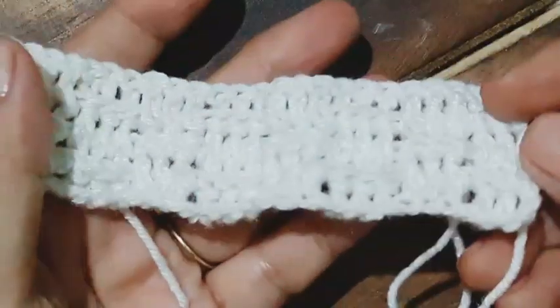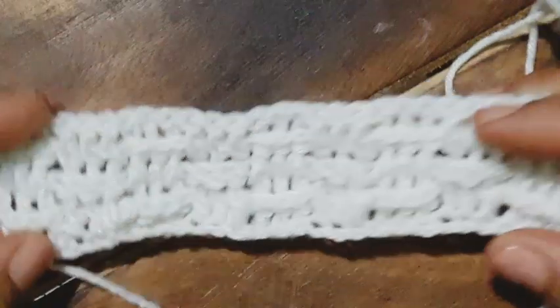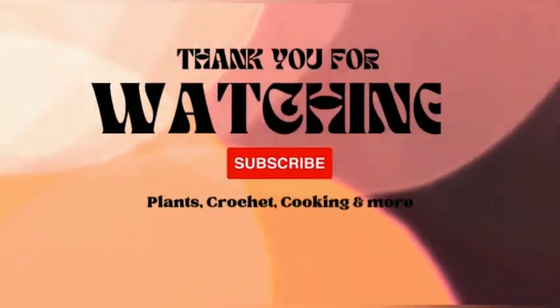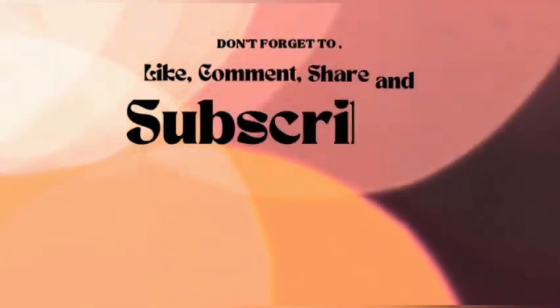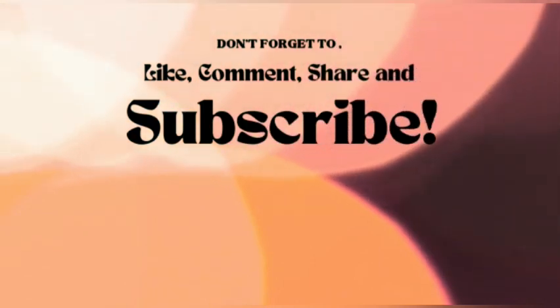I hope you all will use this particular pattern for your future projects — it's going to be beautiful. Thank you for staying till the end. If you liked the video, give a thumbs up and share it with your friends and family. If you are new to our channel, do consider subscribing and stay tuned for interesting videos. Till we meet again, bye bye for today!